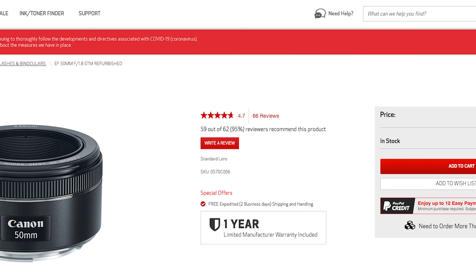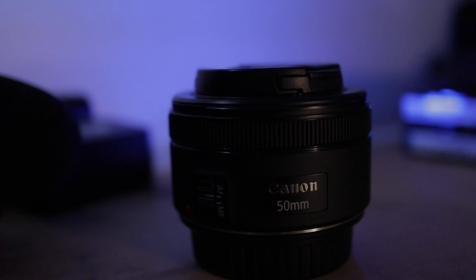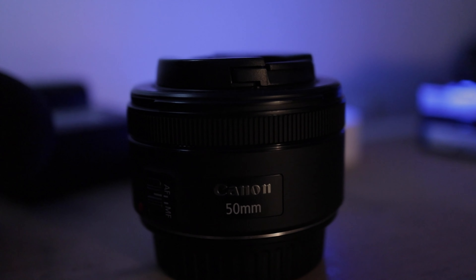I've seen them on Craigslist and Marketplace for anywhere from $50 to $80, and a lot of people will pack them in with other cameras they're trying to sell, so you might be able to pick one up that way. These lenses are everywhere, and that's a testament to how popular and how good this lens is.